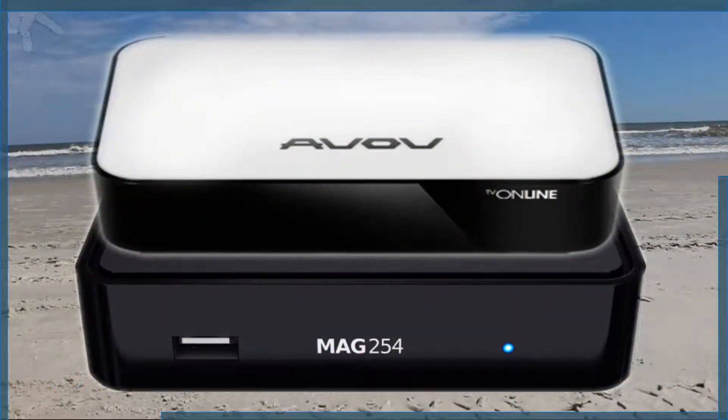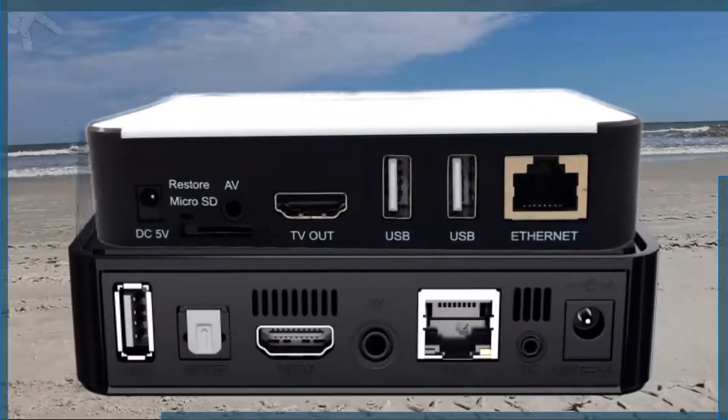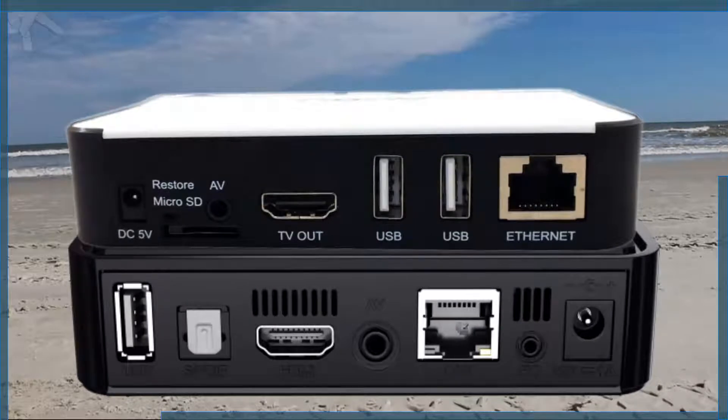Hello, this is Jay Lewis here at The Shortcuts, this time with the pre-installation of IPTV receivers Mac and ABOV TV online.